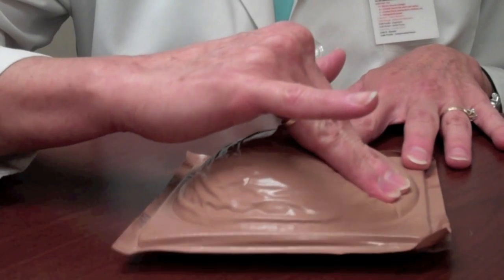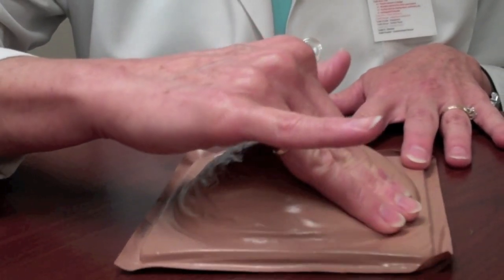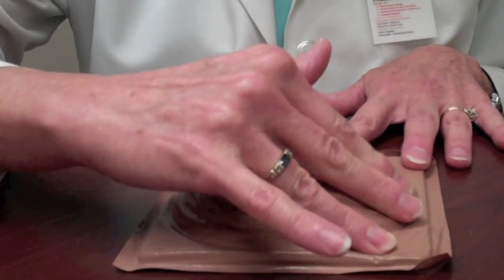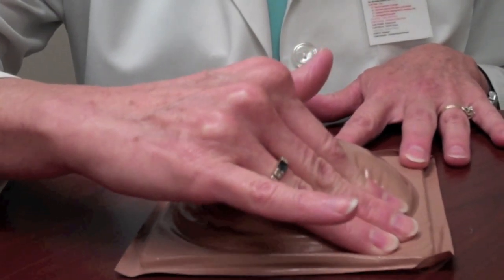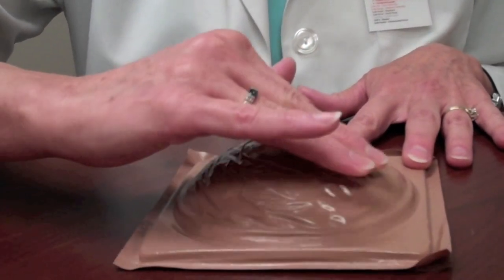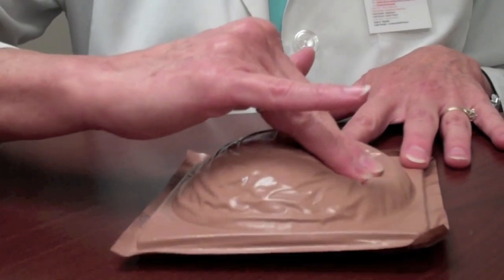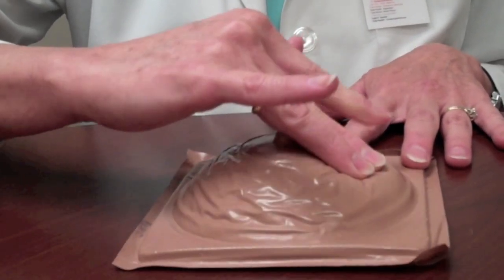Do your three little circles again, and keep going in a straight line down, making sure you're thoroughly covering every area of the breast tissue. Move one finger in and start doing little circles going up, staying in a straight line, to ensure you're covering each area very thoroughly.